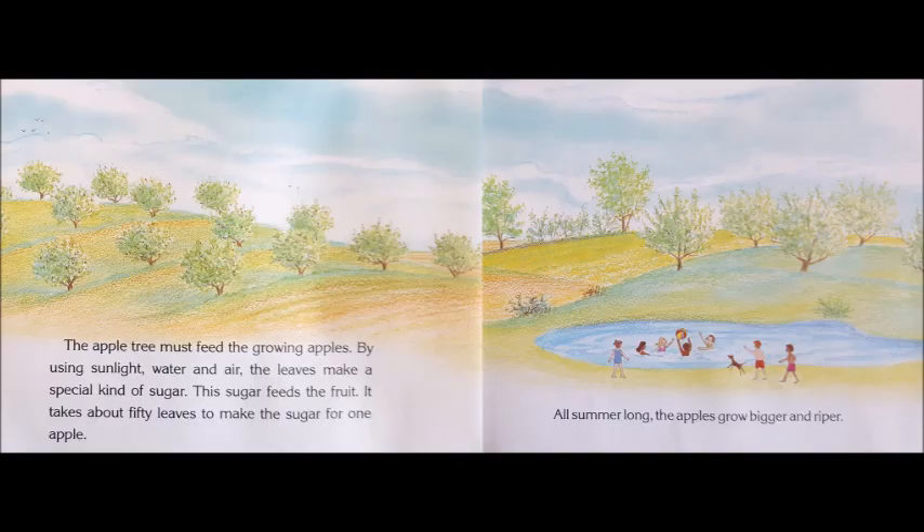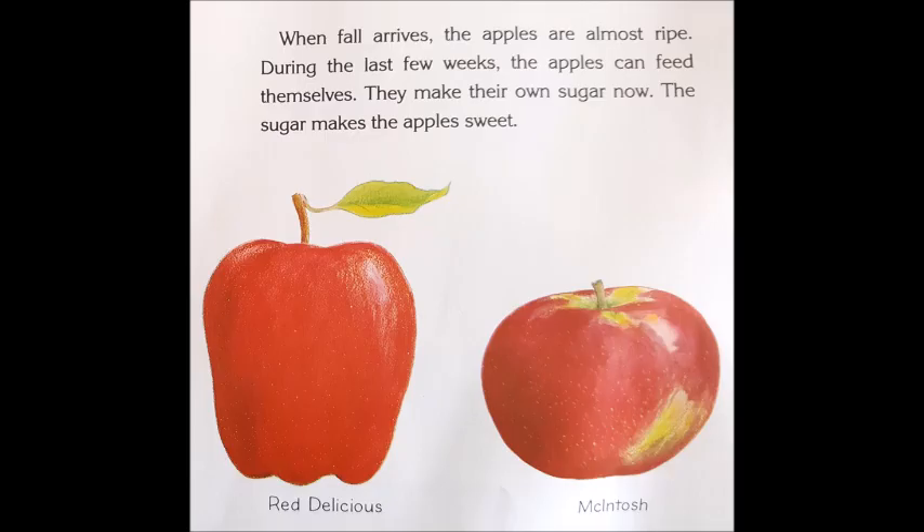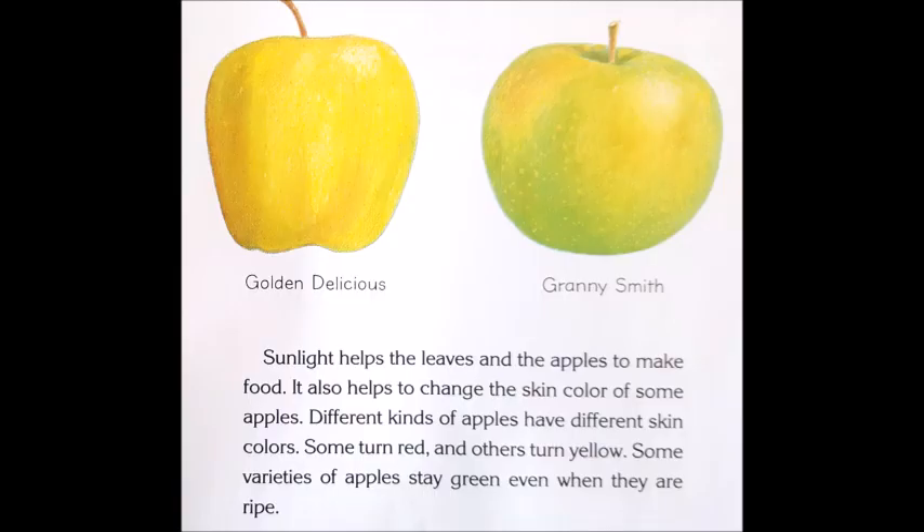All summer long, the apples grow bigger and riper. When fall arrives, the apples are almost ripe. During the last few weeks, the apples can feed themselves — they make their own sugar now. The sugar makes the apple sweet. Sunlight helps the leaves and the apples to make food. It also helps to change the skin color of some apples. Different kinds of apples have different skin colors. Some turn red and others turn yellow. Some varieties of apples stay green even when they are ripe.